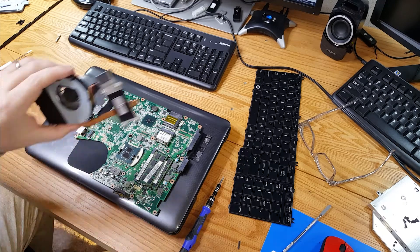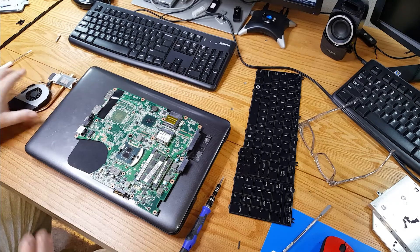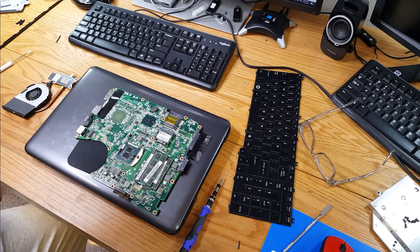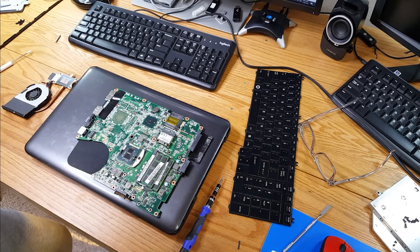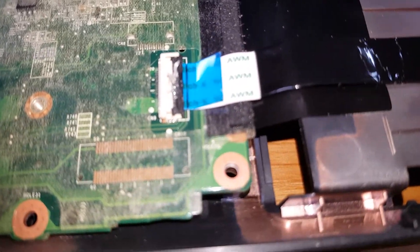Everything looks good. I'll get this cleaned off, get some paste on that CPU, reassemble, and plug it in — cross my fingers and pray to God. Then we'll do some benchmarking with Cinebench and check out CPU-Z.